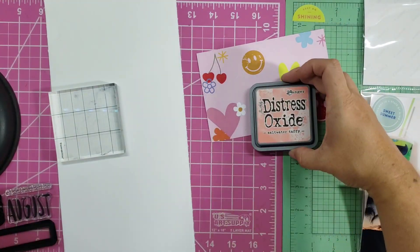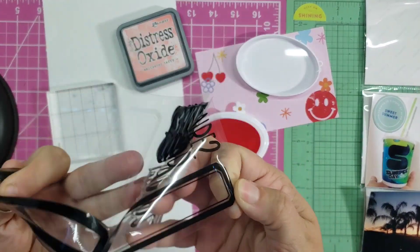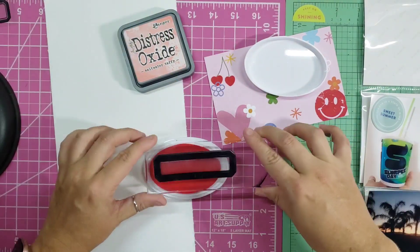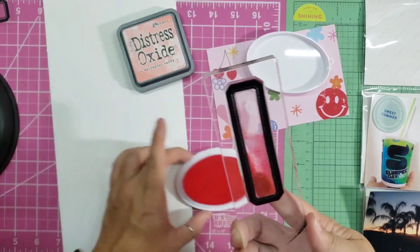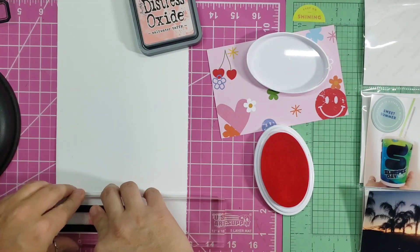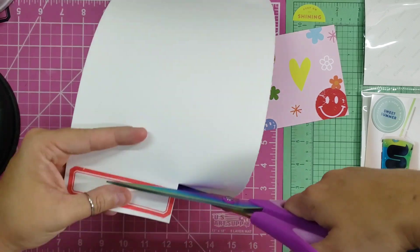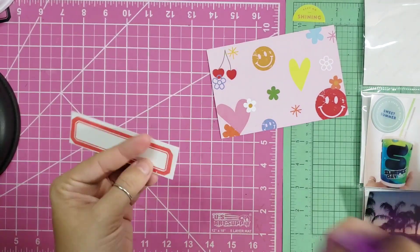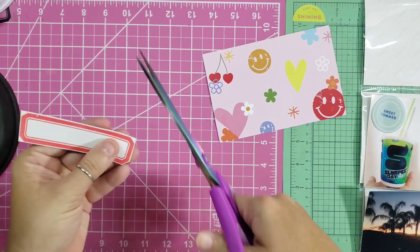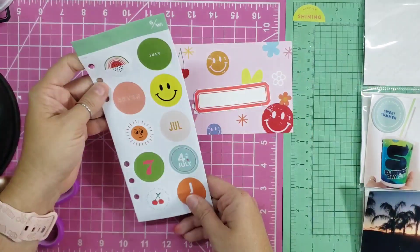Hey everyone, welcome or welcome back to my channel. Today we are working on week 28 in my 2023 project life album. I'm using my July Studio Calico monthly documentary kit. I pretty much left almost everything in on this video, even the journaling and the cutting in real time, just sped up because it was like 30-31 minutes. I tried to shorten it as much as I could.